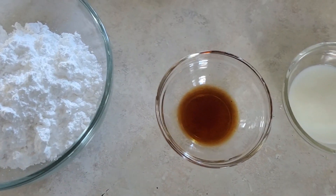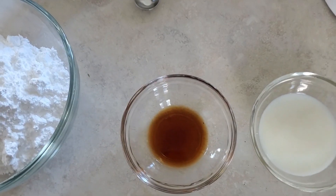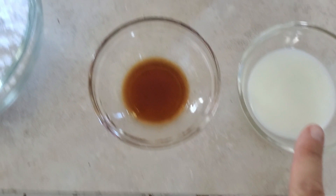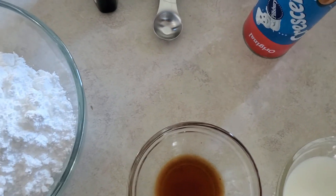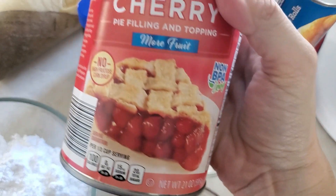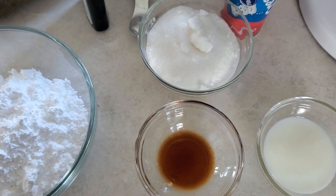To make this candy cane crescent roll danish, you're going to need two packs of crescent rolls, vanilla, milk, powdered sugar, regular sugar, cream cheese, and cherry pie filling — or you can use raspberry or whatever kind you want.